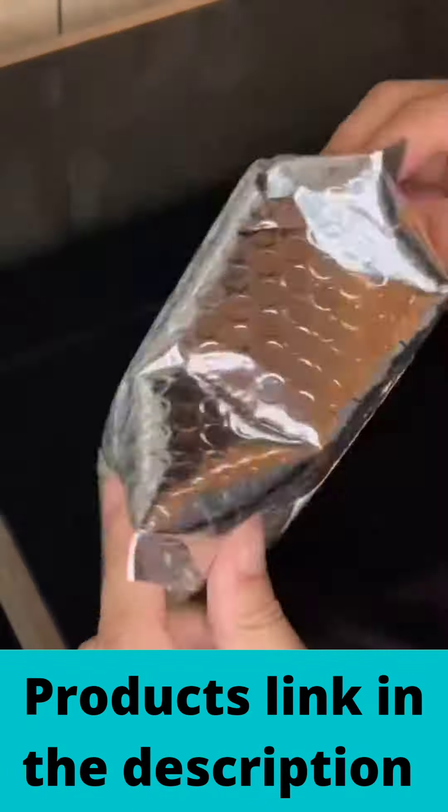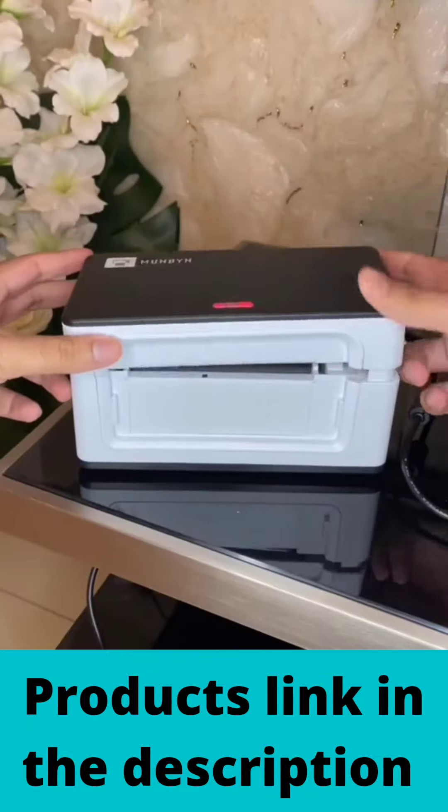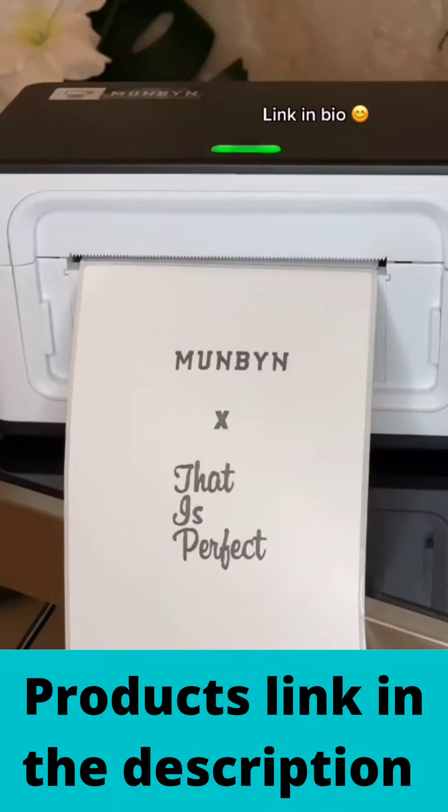This thermal printer lets you print without using any ink or toner. You just insert the labels, plug it into your computer or laptop and you're ready to go. It's perfect for letters and packages or any other household items that need labeling.